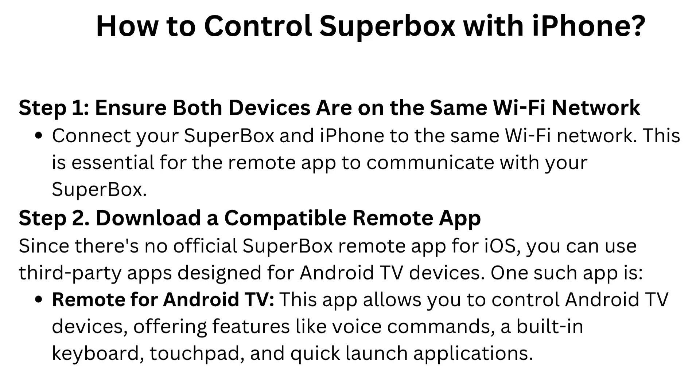Step 2: Download a compatible remote app. Since there's no official Superbox remote app for iOS, you can use third-party apps designed for Android TV devices. One such app is Remote for Android TV. This app allows you to control Android TV devices, offering features like voice commands, a built-in keyboard, touchpad, and quick launch applications.